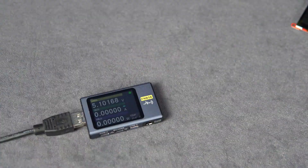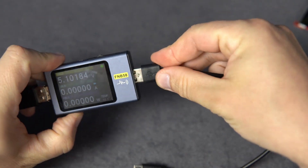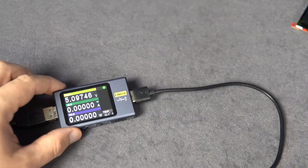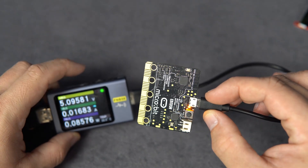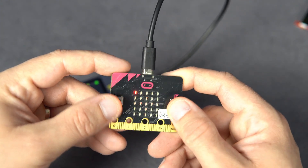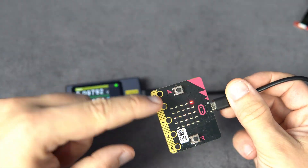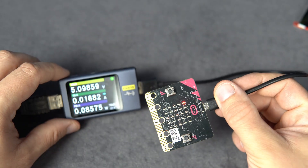Ok, enough of Arduinos. Now I have USB Micro — where to start? Micro:bit, with some sort of game running here: 16 mA. In primary school, kids are using this to learn programming. It is easy to program, but I never liked it.